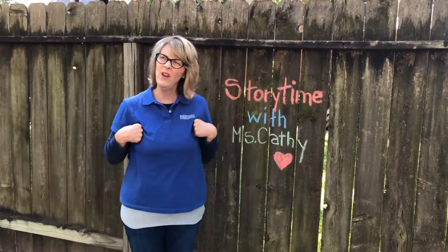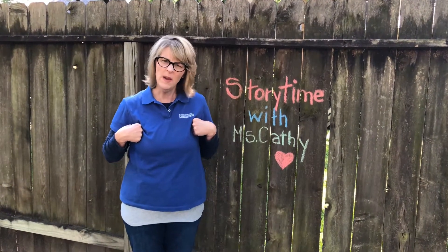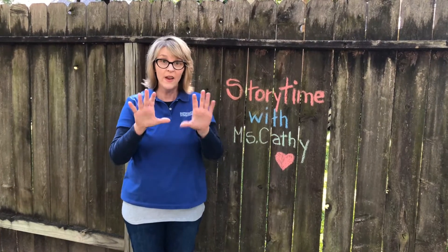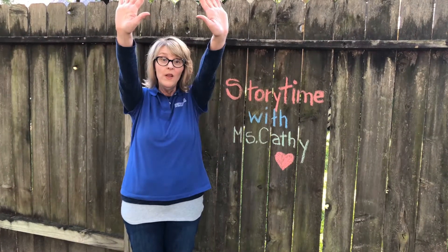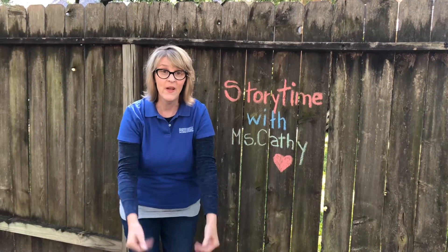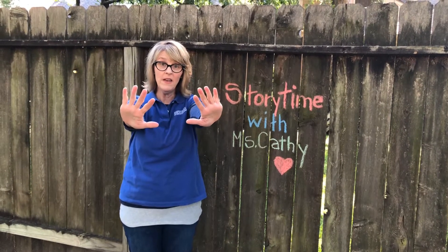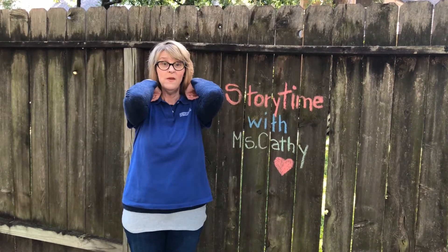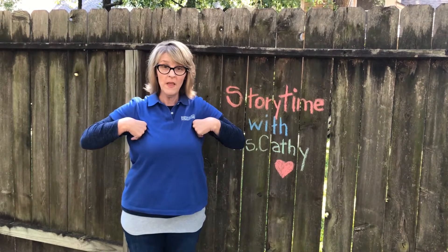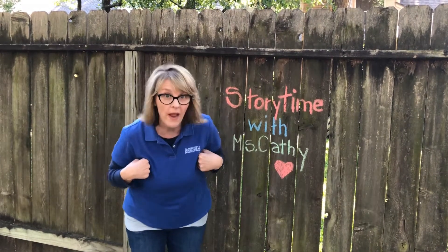I don't think I heard any ducks — y'all need to be a little louder. Let's do it again, really loud. Here we go. Put your hands up high. Put your hands down low. Put your hands in the middle and wave them like so. Put your elbows in the front. Put your elbows in the back. Put your arms in the middle and quack quack quack.